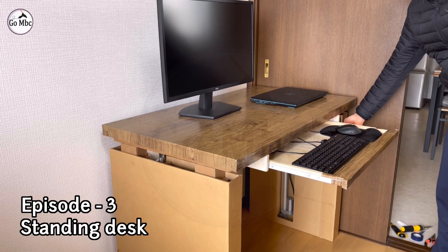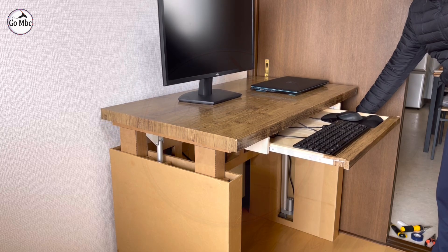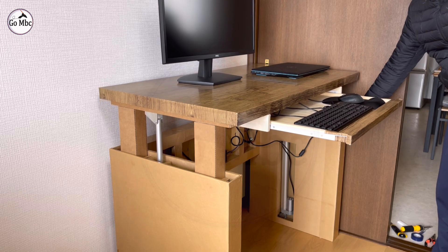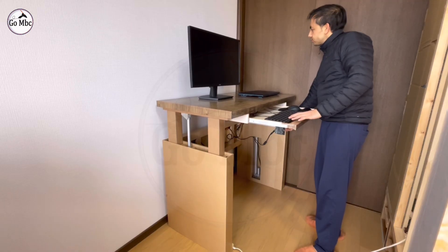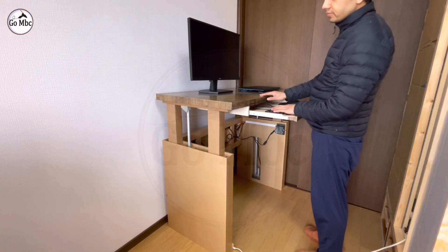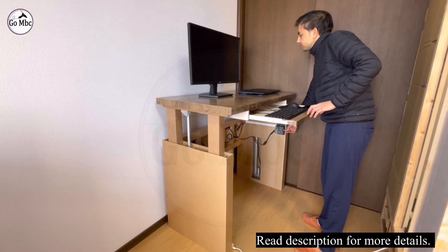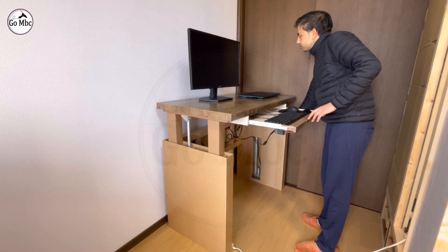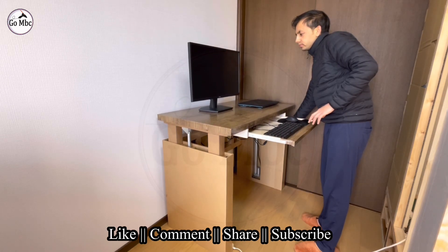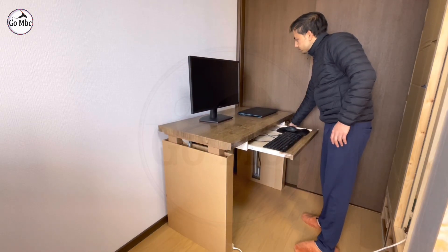Hello everyone, if you are trying to make a standing desk on your own, this video might be very useful to you. Namaste and welcome back to my channel with another new project. I have just made a cozy office and needed a desk, but buying a desk is expensive and I was unable to find the exact size for my cozy office. So I tried my best to make a working standing desk. I hope you will enjoy the whole process.